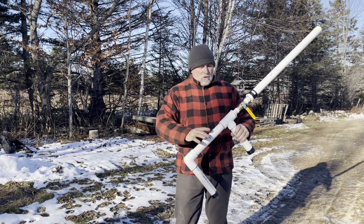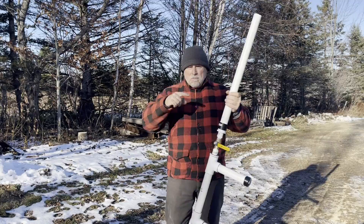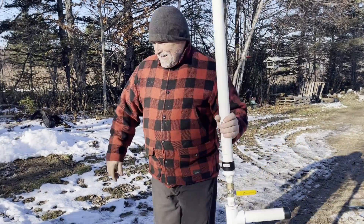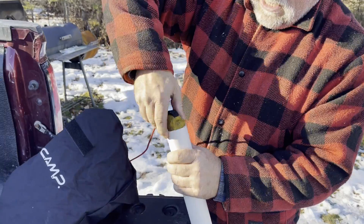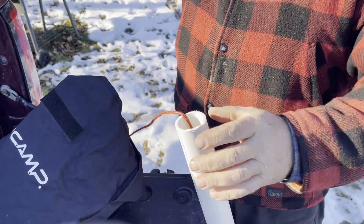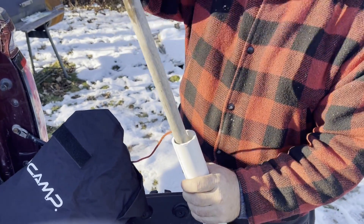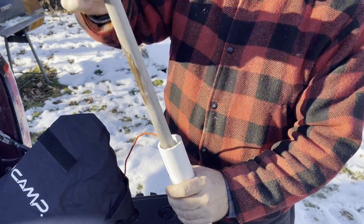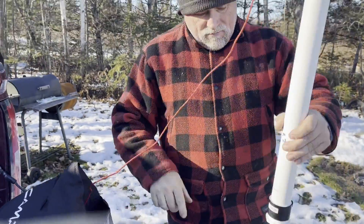I'm going to show you how it works. I've already got it pumped up — there's 110 pounds of pressure in it now. Let's put the beanbag in and see how far it'll shoot. The beanbag just goes in like that. This is a 10 or 12 ounce throw bag. Tamp it down. Ready to go.